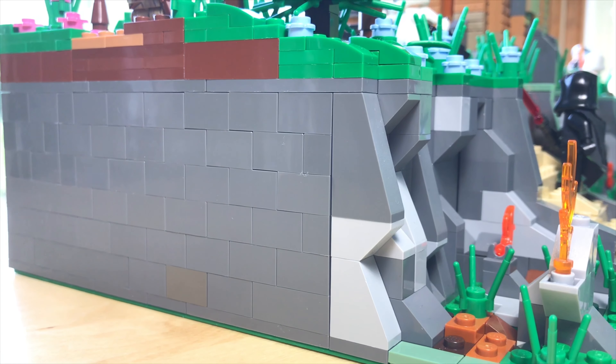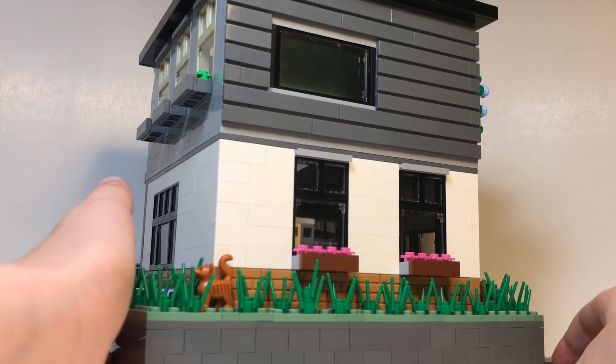Starting off, this build is on a 32x32 base plate and is raised up by 5 bricks, which is a technique I like to use with a lot of my other builds to include depth. Going up to the entrance of the restaurant is a set of stairs which is cut into the rock. I included a LEGO Hobbit minifigure about to enter the building. All around the building are various plants, including a small tree, plenty of grass, and a few areas growing flowers.